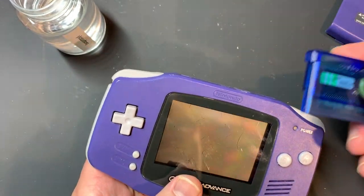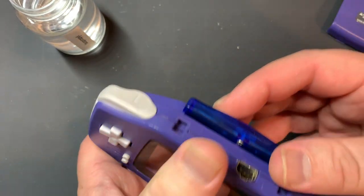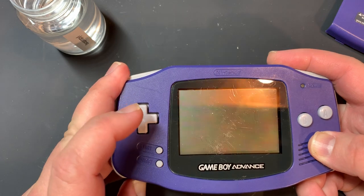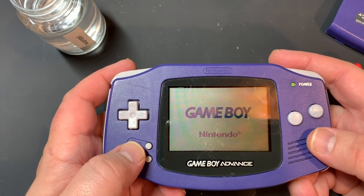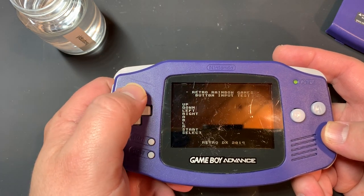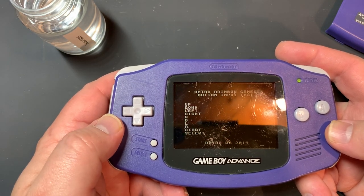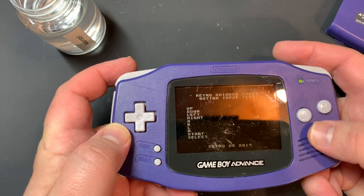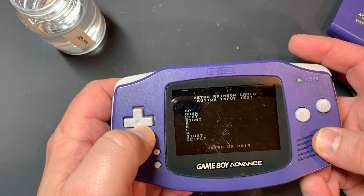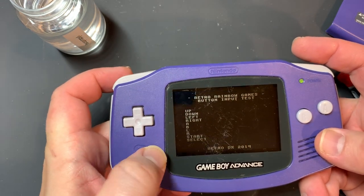One of the things I like to do is use this diagnostic cartridge. There's a group on Facebook called Retro DX that my buddy John runs, and this is a diagnostic cartridge from Rainbow Retro, a company I used to have. I press up, down, left, right and you can see down the edge here everything's showing - so far so good. A, B, left, right, start, select - looks like everything is working just fine, but we're still going to clean this.